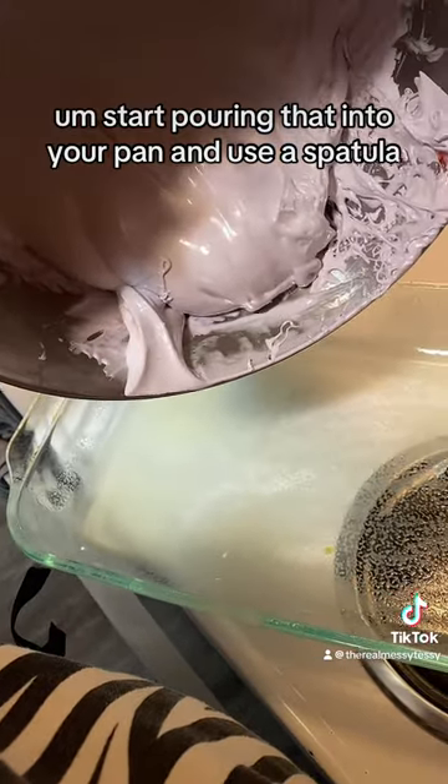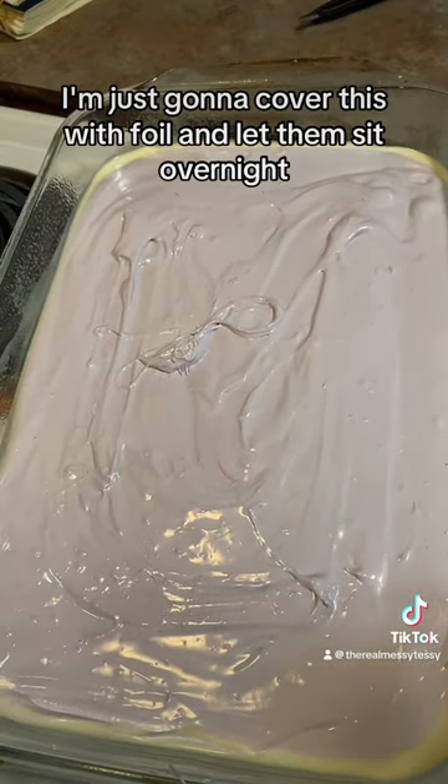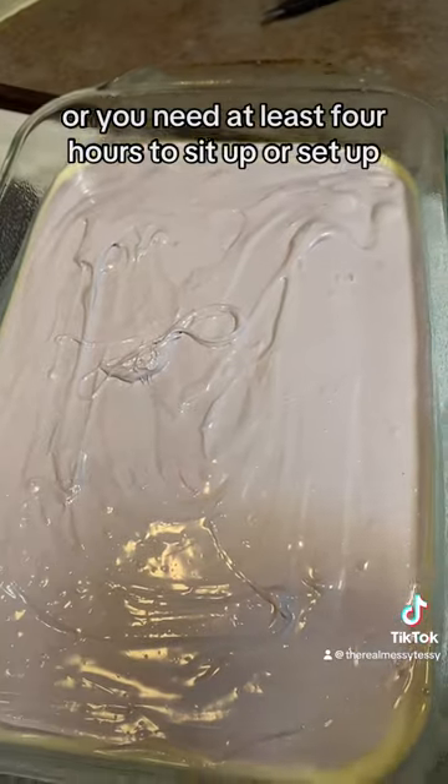Start pouring that into your pan and use a spatula. And there they are. I'm just going to cover this with foil and let them sit overnight, or at least four hours to set up.